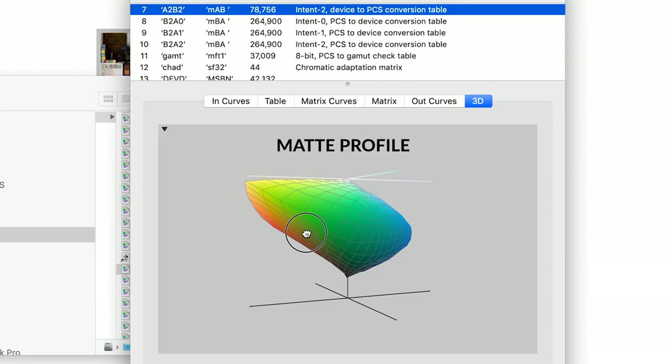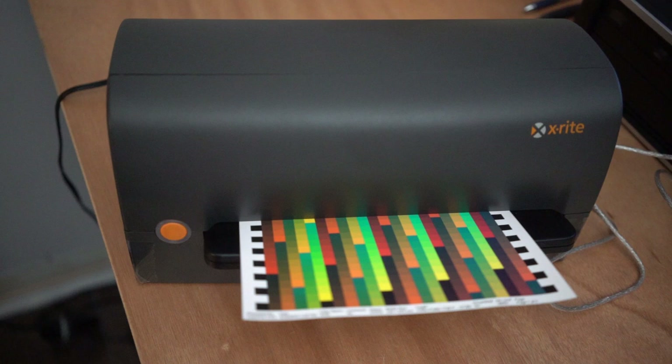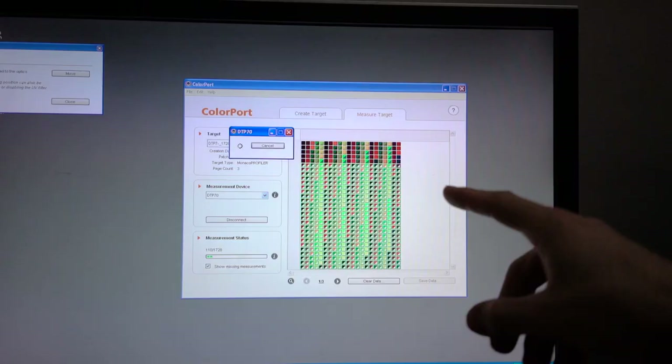ICC profiles will enable you to get the most accurate color, the best shadow detail, and the widest color gamut. The thing about ICC profiles is they're very particular — every printer is going to have a separate profile for every paper. What we do here is we make custom profiles. We calibrate every paper that we use for every printer that we use.